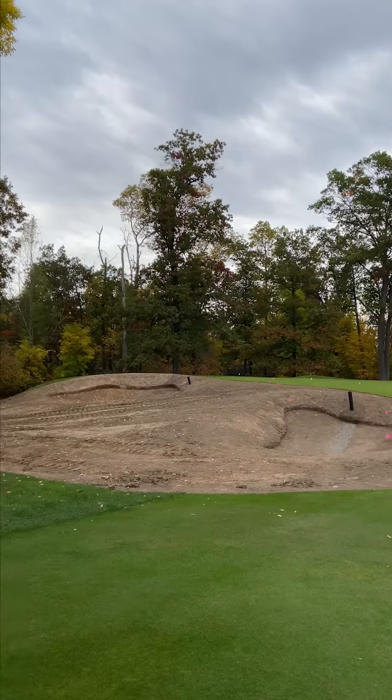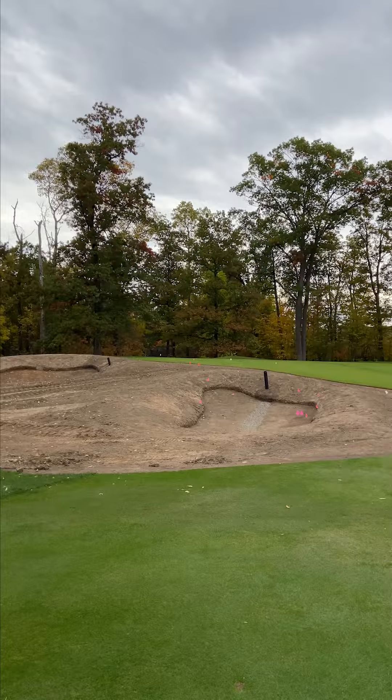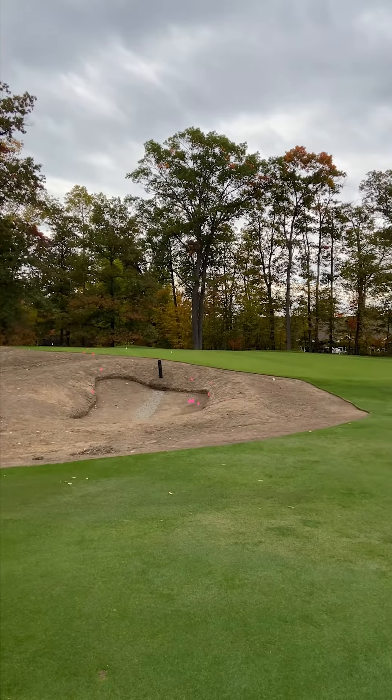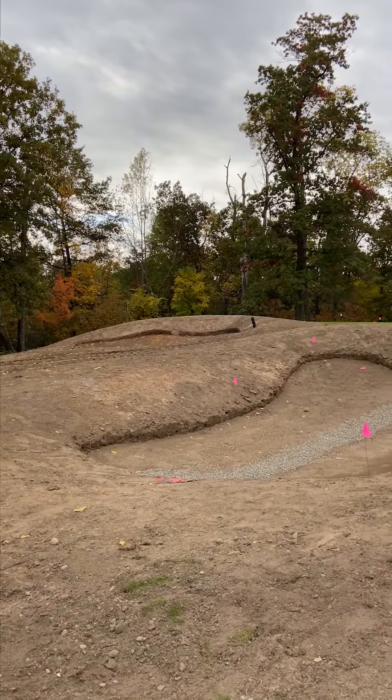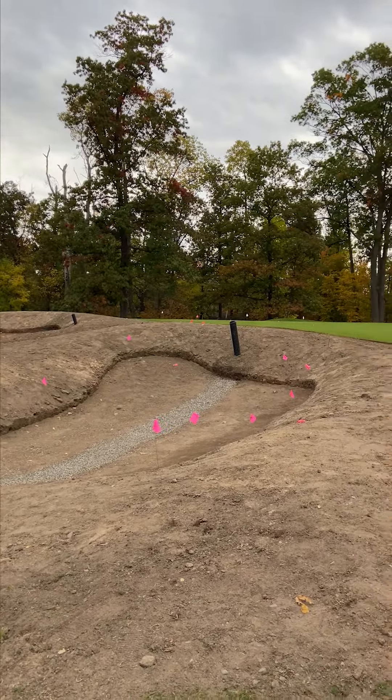When you get up to the green, we had two big bunkers there. One was eliminated on the right side, and the greenside bunker on the left side is now two bunkers. We've recontoured that and we're going to do a little different grassing lines in there to make it a lot more fun, so the average player can pull out their putter in those areas and putt onto the green rather than chipping.